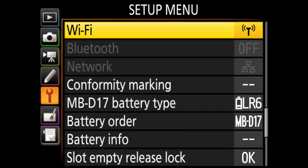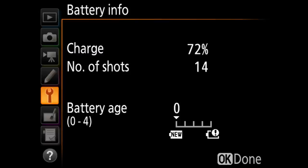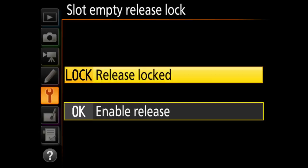Wi-Fi is there as well. Under the battery grip section you can see battery order, battery info — I currently have 72% left with only 14 shots taken on this charge. Slot empty release I leave on lock, which means if I don't have a card in the camera it will not take a picture.